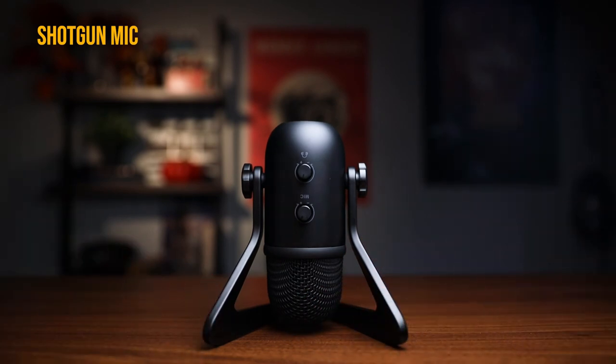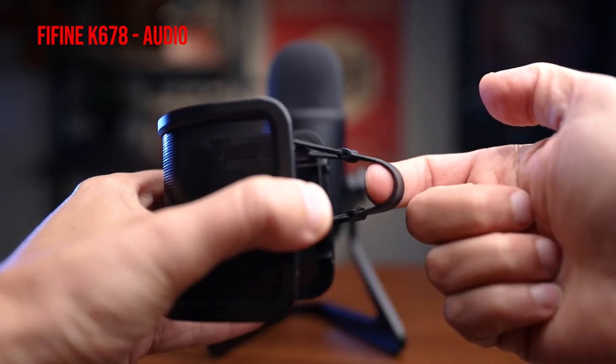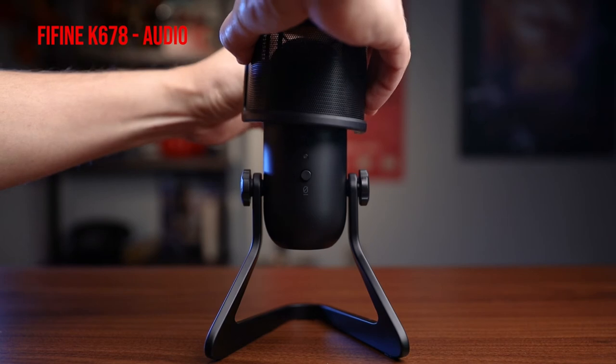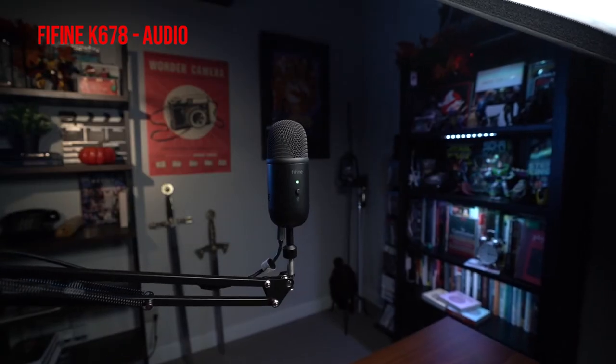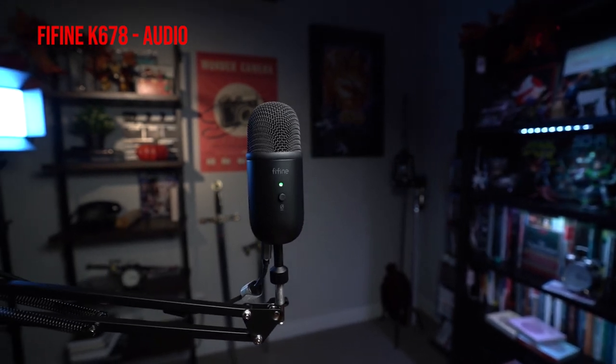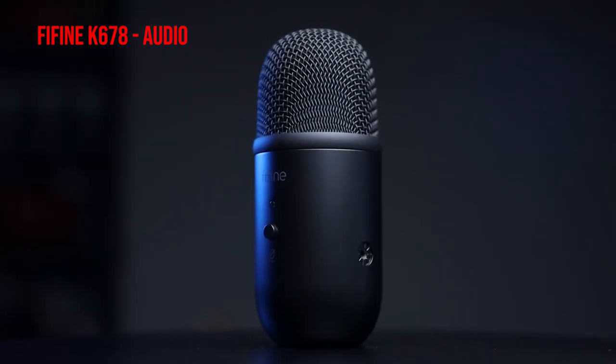A few things I'd highly recommend getting with this mic: first, I'd get the version that includes the pop filter, or buy one separately. And with the pop filter on — that's something I'd definitely recommend. Second, if you're stationed at a studio, I'd highly recommend getting a boom arm, as that makes things much easier. But again, this mic is particularly designed for portability and easy setup — just place it on a stand, go, and move to the next place.